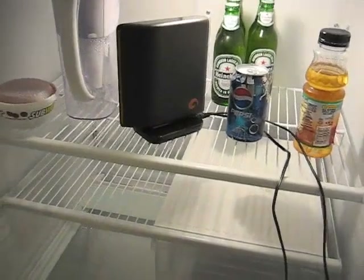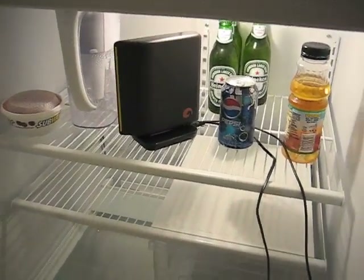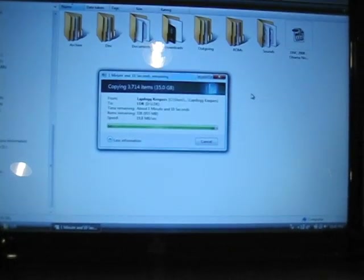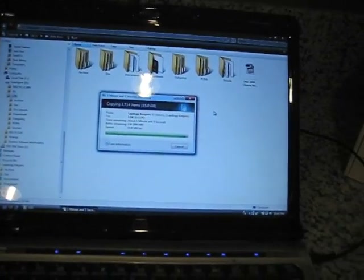Apparently there are some heating issues with this particular Seagate drive. So, 35 gigs — it's going to be done in 1 minute and 10 seconds. I'm so happy I finally got it working. Success. The drive is almost complete, 45 seconds away.